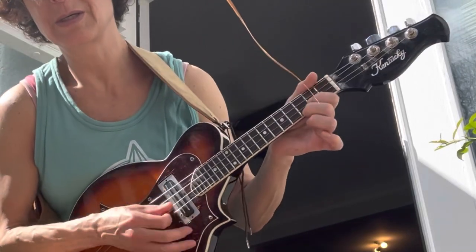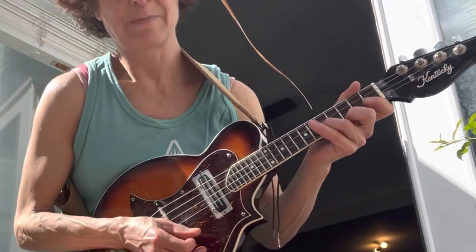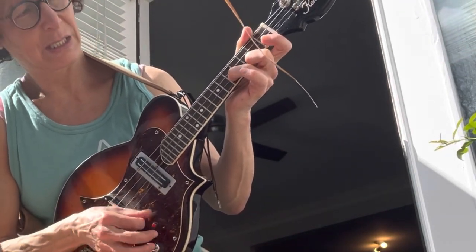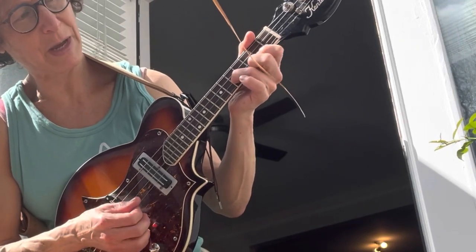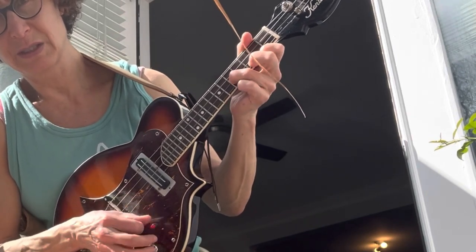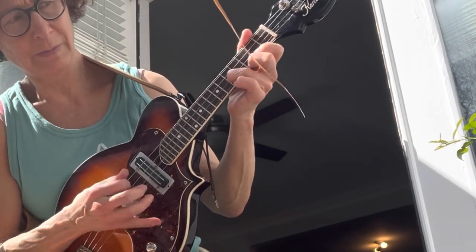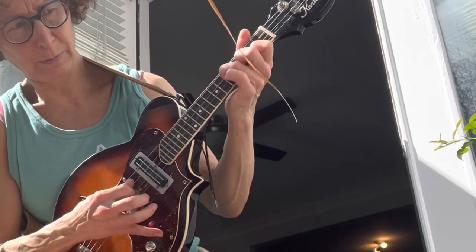So if you have your G chord, and then you put in a three and a five here, then you move your index right behind the second finger, and now you've got your four chord. You're trying to stay on two strings at a time.